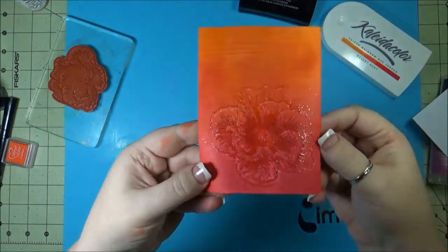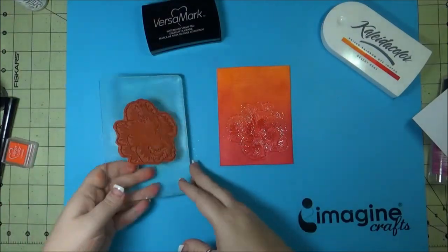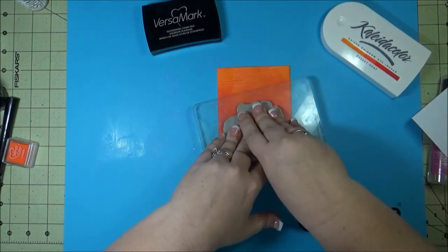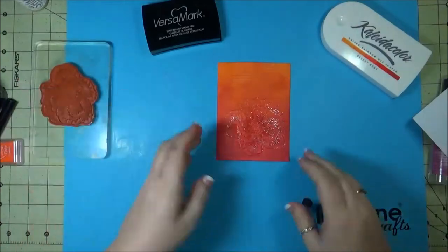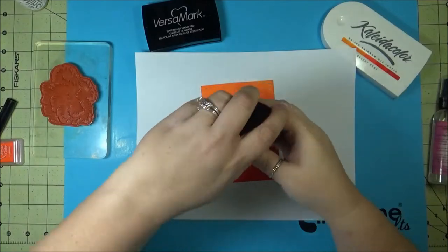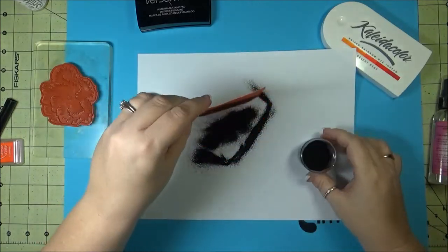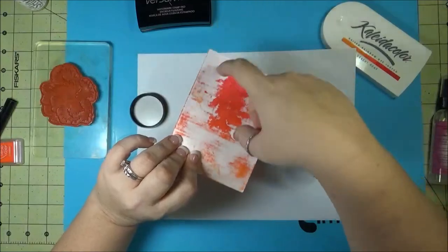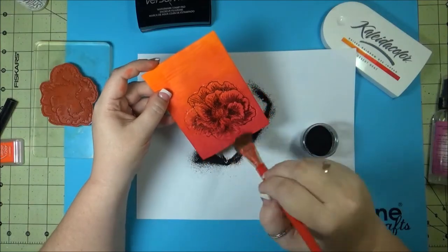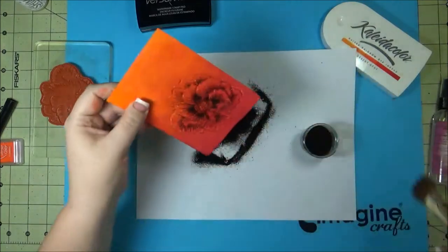Then I'm going to repeat the process again with the VersaMark, but this time I'm going to use some black embossing powder. Line that right back up on there. Then once I get the black embossing powder on there, I'm going to take a dry brush and sort of brush off some of that embossing powder. I don't want a solid line with the black embossing powder — I want it to be more in the crevices of the image to give it more of a shadow look.